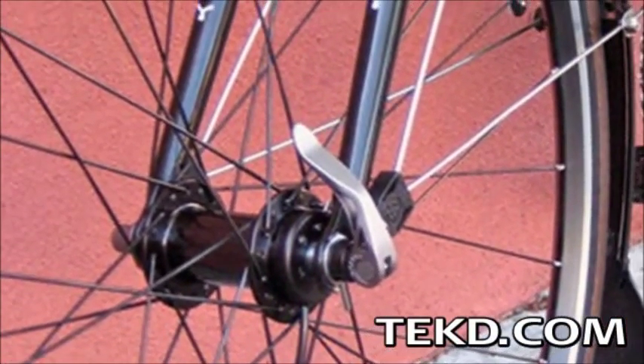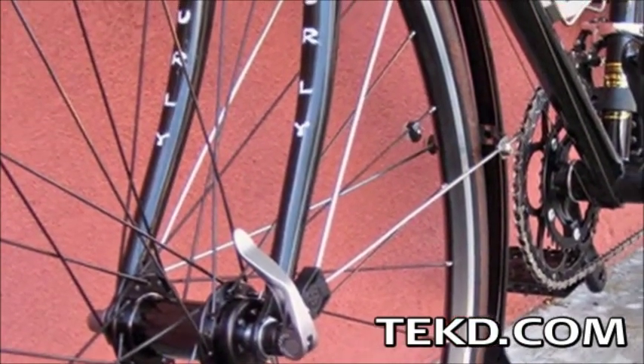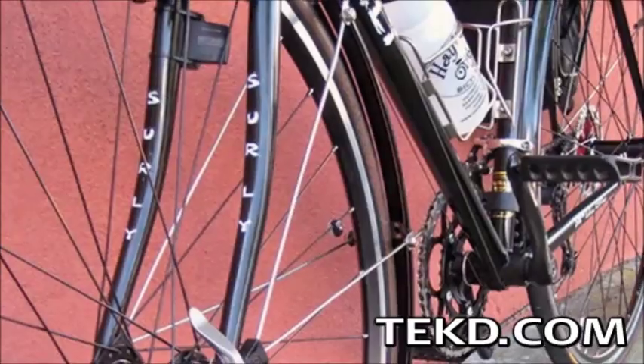Every time I go for a ride, I check my tire pressure. It is a hassle, but I know it prevents flats, damage to the tires, and gives me a better ride.